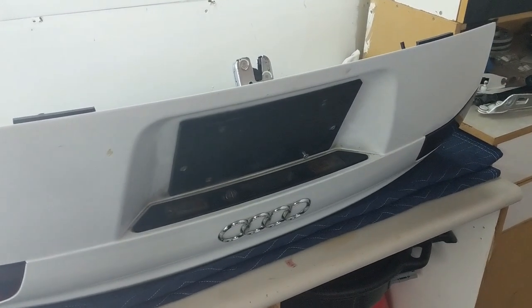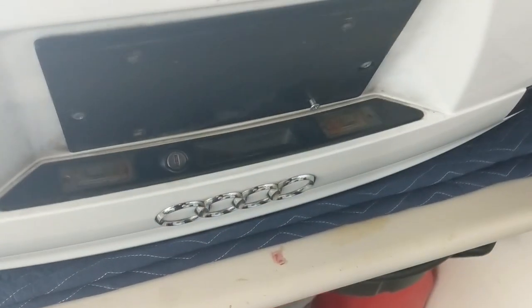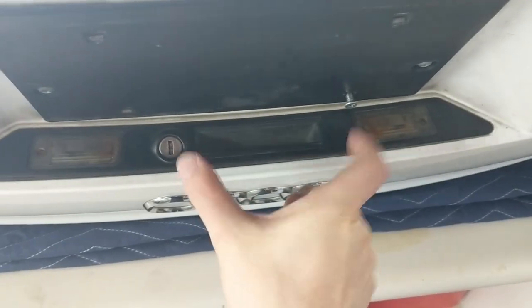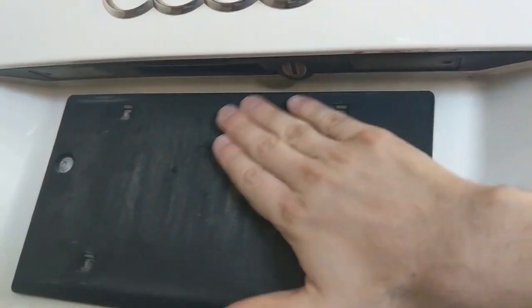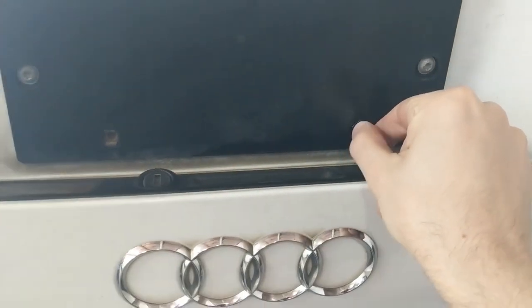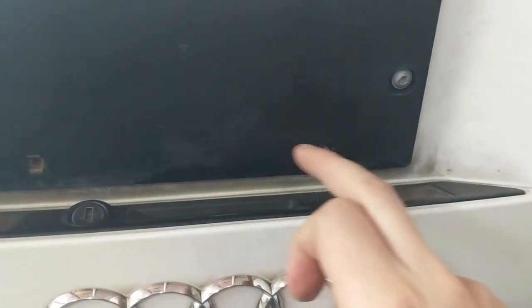Before I can remove the hardware from inside the trunk lid I have a bit of a dumb problem to deal with. There's a screw that isn't supposed to be there — someone put it in this swapped plate holder and it's stripped out the backing so I can't get it out. I'm going to have to dremel it off and then remove all the other parts later.